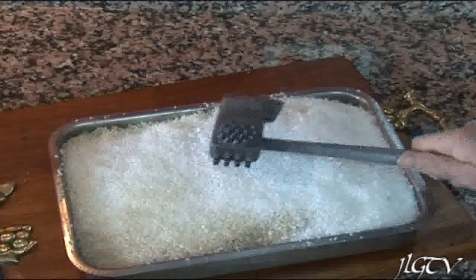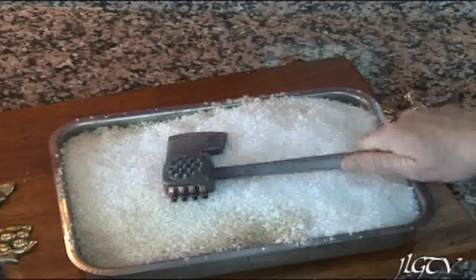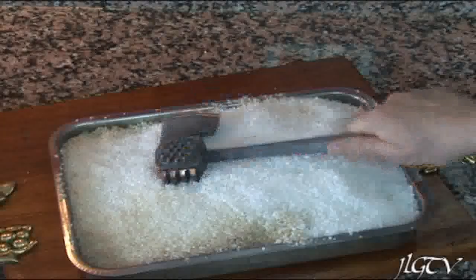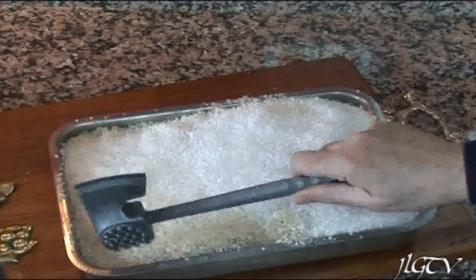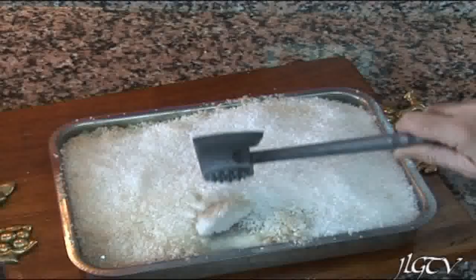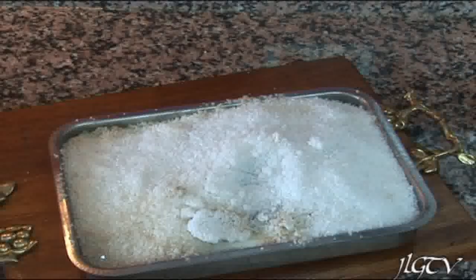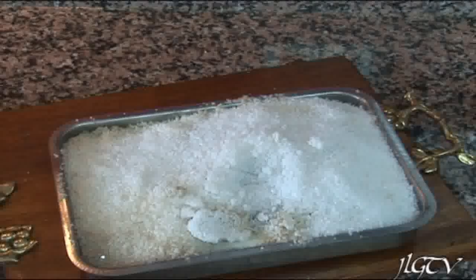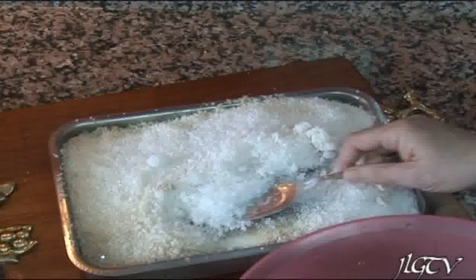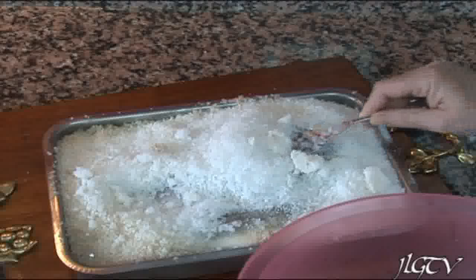Pasados los 20 minutos, aquí tenéis. Ahora tenemos que romper la sal con un macito para que salga mejor porque queda muy dura, y como veis ha cogido un colocito marrón. Un consejo: depende todo de la temperatura que lo pongáis. Es conveniente ponerlo a 180 grados y con ventilador de aire. Retiramos la sal con una pala de pescado y con mucho cuidado para que no se nos rompan las lubinas.